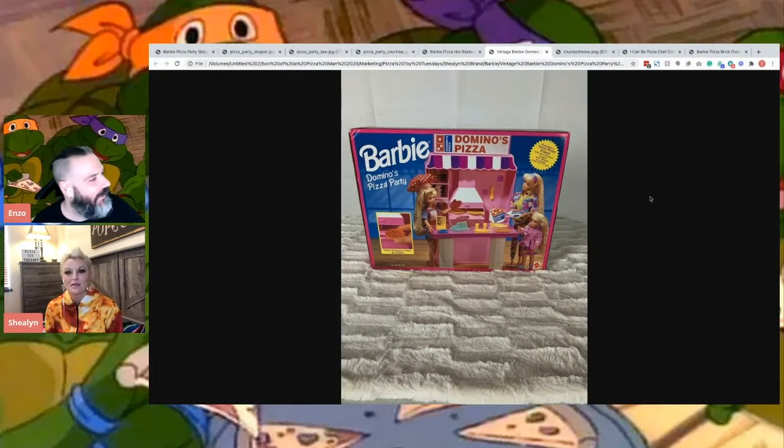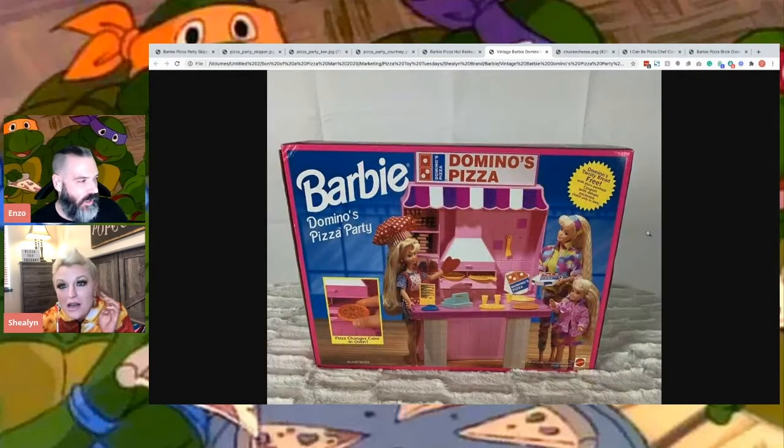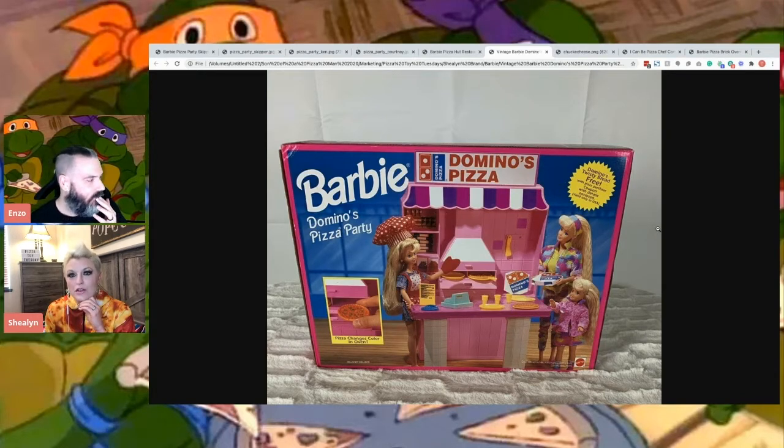So Domino's got into the act with this similar - this is an at home setup. It looks like someone's kitchen. I'm just amazed that Barbie - I guess they could do both. I thought they were going to pick like one or the other, like Pizza Hut or Domino's, but I guess there's no rules with Mattel. I've never seen this one. I've seen the Pizza Hut ones. This one looks rad.